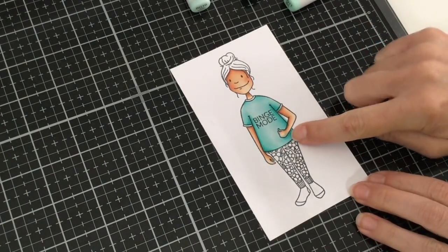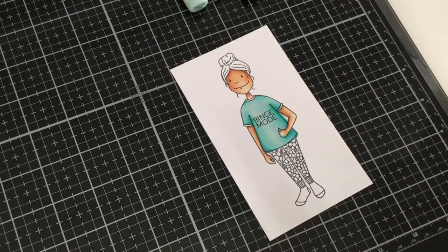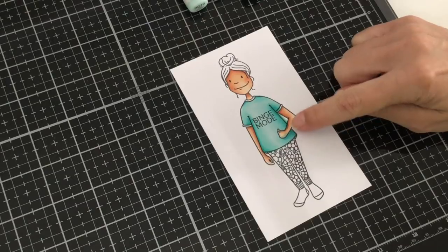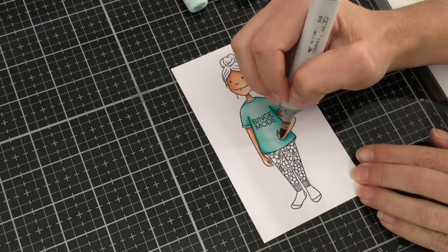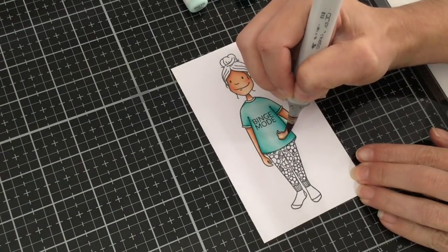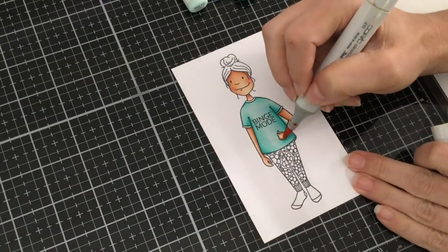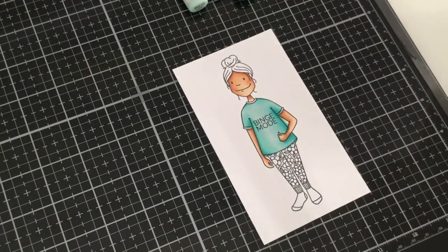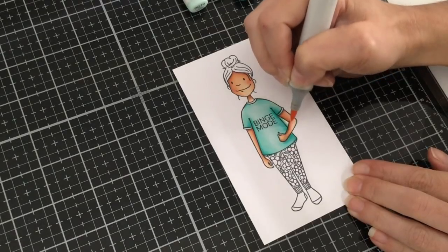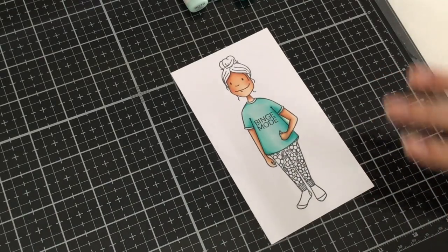Now, as you can see, my color has gone into the hand a little bit — the paper is really saturated there. A lot of people would use a blender pen, but that would push all that ink back out and create a circle, and then you can't add any more color because the paper is already saturated. Instead, I'm going back with my E13 to add a little shadow right underneath her hand, then my BG11 to darken up that shadow at her wrist, and then my E11 — so we've camouflaged the area where we went into the lines.